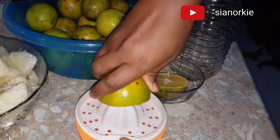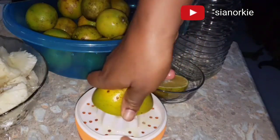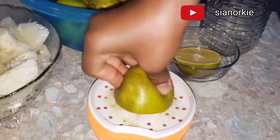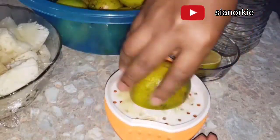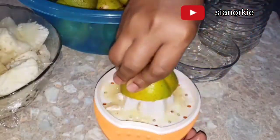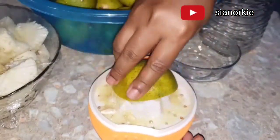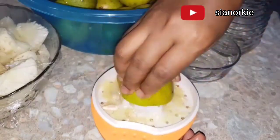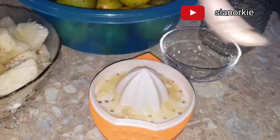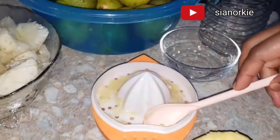I got all these oranges from my local market for five cities and I've washed them nicely. What I'm doing is squeezing the oranges manually. Once I am done, I will take out all the seeds, because blending the pulp with the seeds will only make my juice bitter.